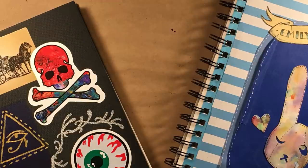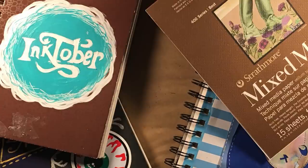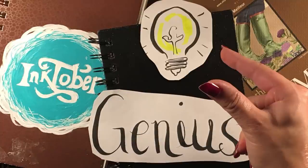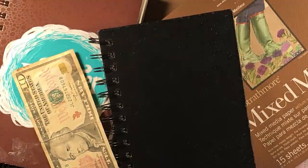Oftentimes I hear artists recommending to have sketchbooks dedicated to specific subjects — one for anatomy, one for animals, one for color studies, and so on and so forth. I find that to be a novel idea, however expensive. And if you're anything like me, I'm very picky about what kind of paper I use, what size my sketchbook is.